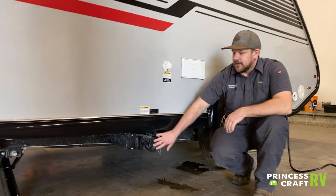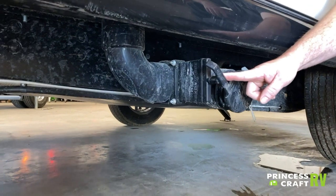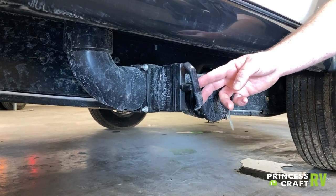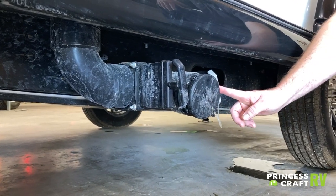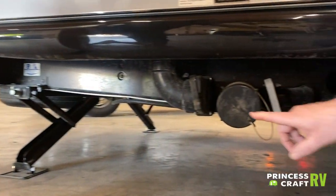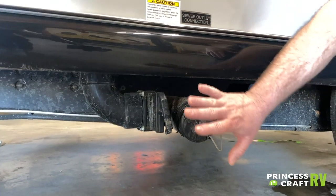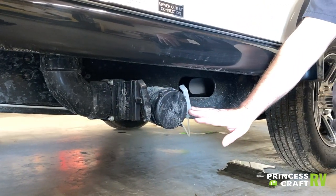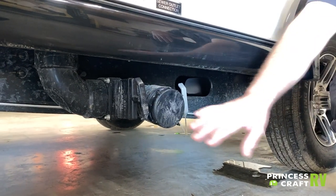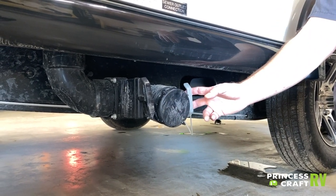Moving down a little, we have our dump station for black water and gray water. The black handle on the left is for body waste — your black tank or toilet water. The gray handle on the right is for shower and sink water. Remove the cap, hook your sewer hose on. Leave your black tank closed until it's full; you can leave the gray valve open if staying a while. When ready to dump, dump black first, then follow with gray to wash it out.